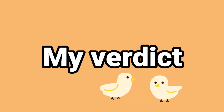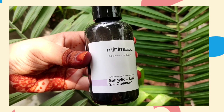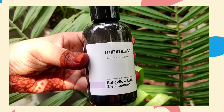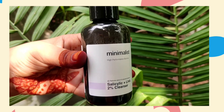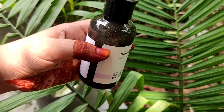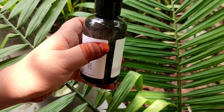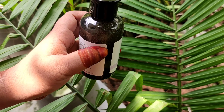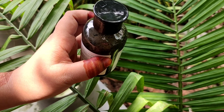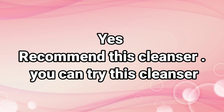Please comment, like and subscribe. My final verdict is that if you are a beginner then you can use it easily. If you have not used chemical exfoliation then you can try it — start here. If you already have salicylic acid or glycolic acid, you don't really need it. If you want it you can use it, but you don't need it. Overall it is a good product. See you in the next video.